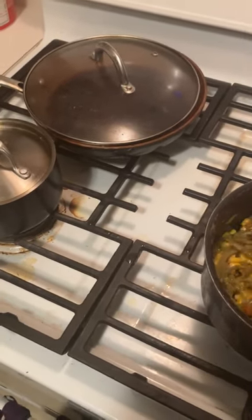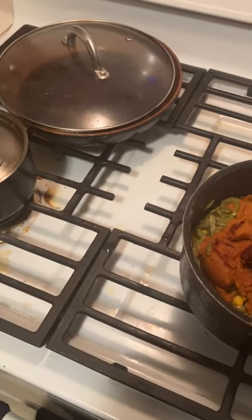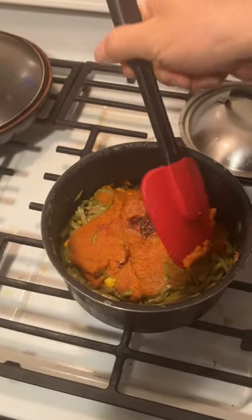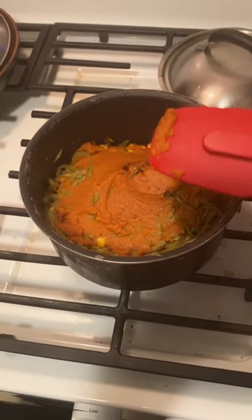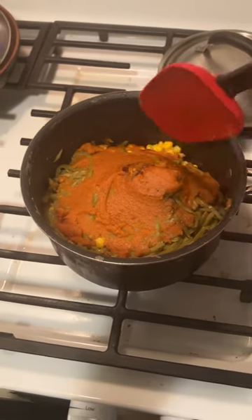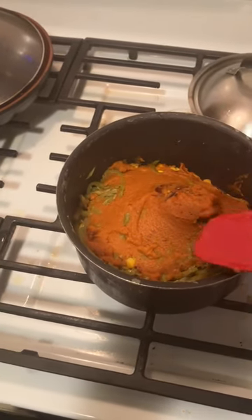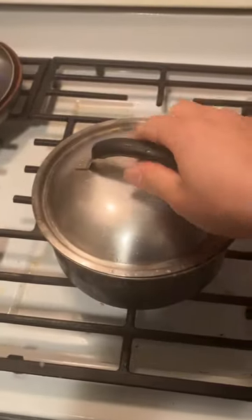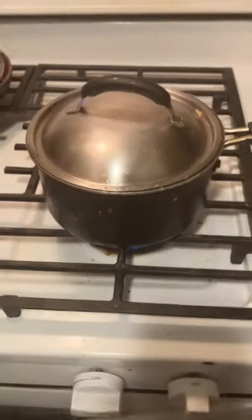Anyway, what I like to do is put the squash - in this case pumpkin - on top, because it usually comes in a puree. Putting it on the bottom makes things stick to the bottom of the pot.